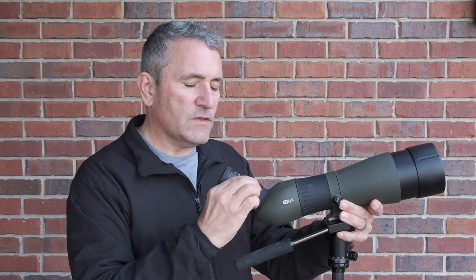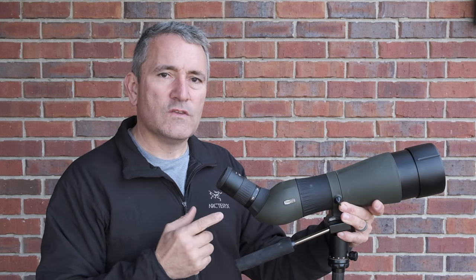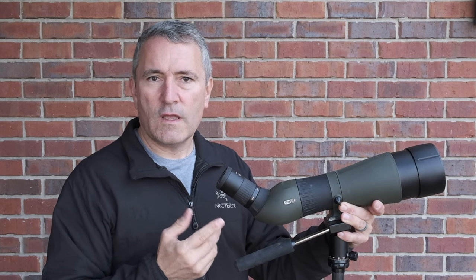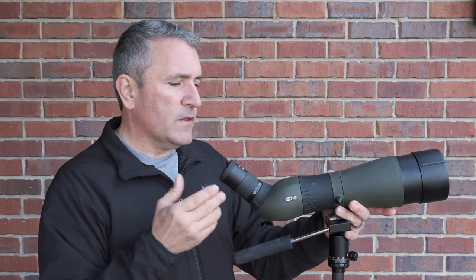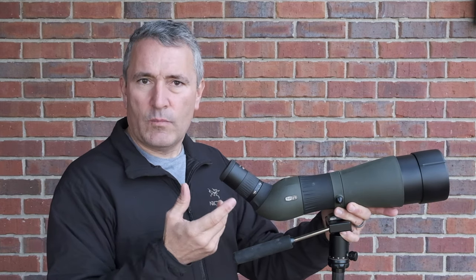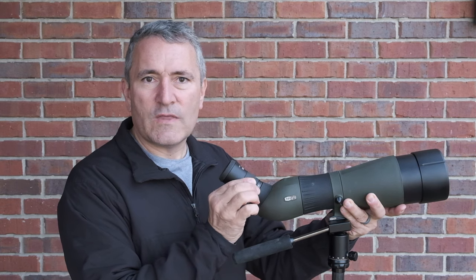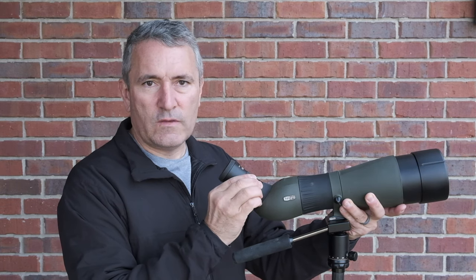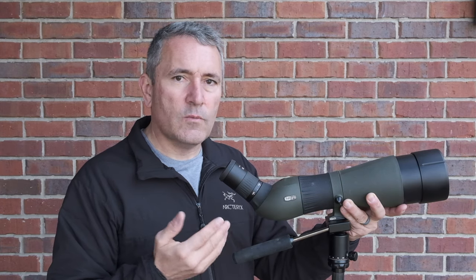The zoom ring is at the center of the eyepiece and it is rather stiff. The only criticism I have with the S2 is the stiffness of the zoom ring. Where this can potentially be a problem is in a scenario where I'm looking at something at 30 power and decide I want to bump up the power. If I don't lock in the tripod head or get a good hold of the body when I make that adjustment, I can potentially move the scope off target and have to reacquire it. Meopta, make this a little bit easier to turn and you'll make an already great spotting scope even better.